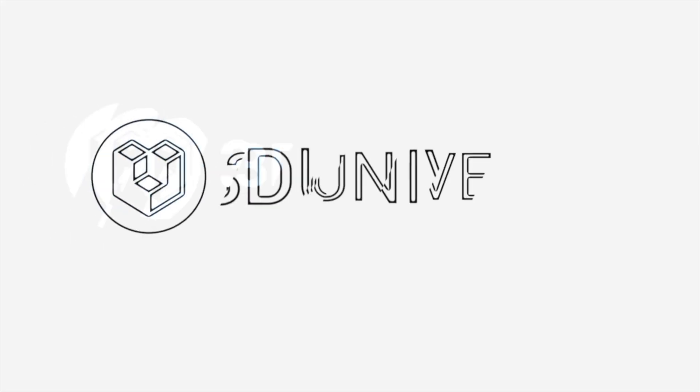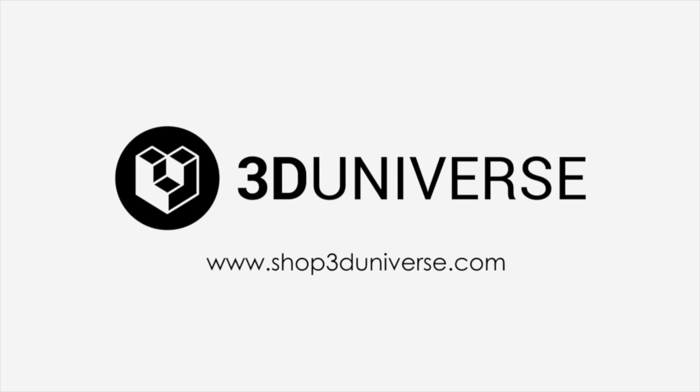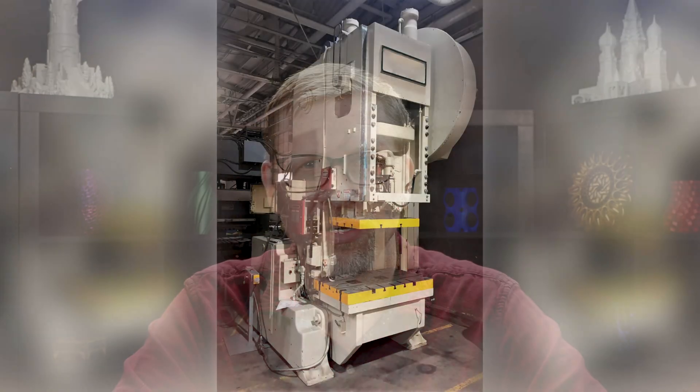This machine brings industrial-level pressure-forming to your workbench. Now when you think of an industrial class pressure-forming machine, you might imagine something like this, and in the past you'd have been right. Meku is the first company to be able to bring this kind of powerful technology into a format that will sit on your workbench.